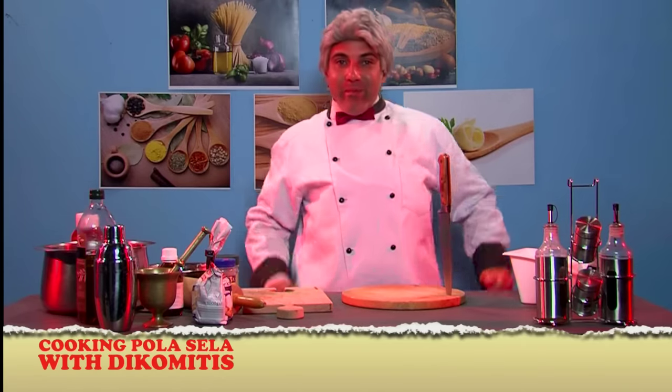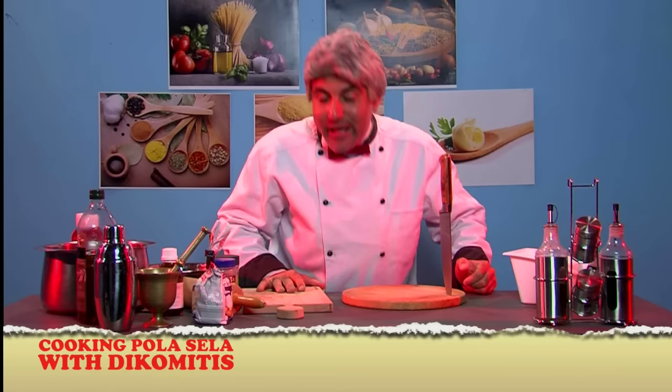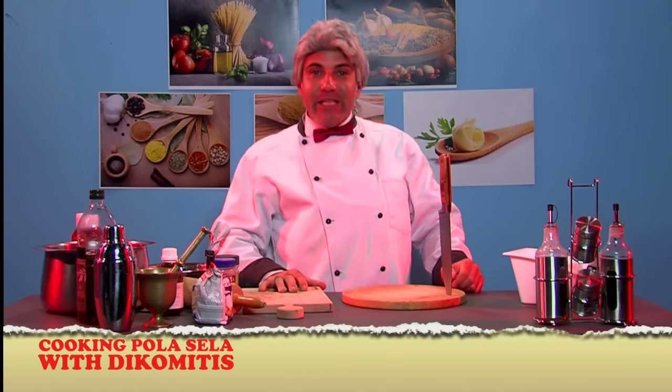Ladies and gentlemen, my dear friends, welcome to my show, Cooking Bola Sela with Igo Vindis.